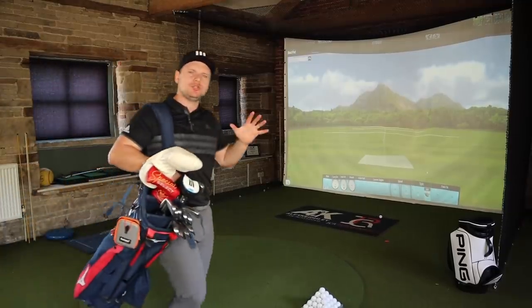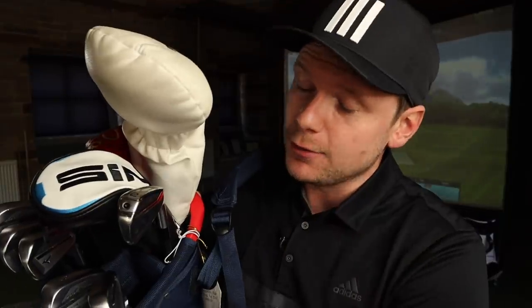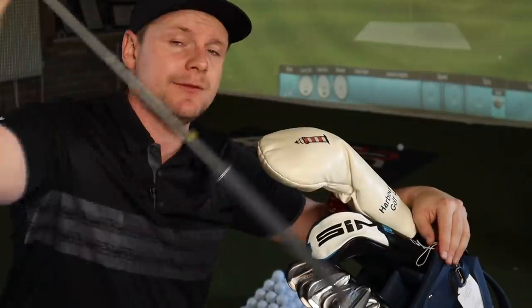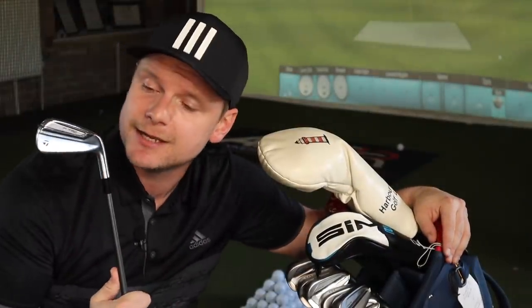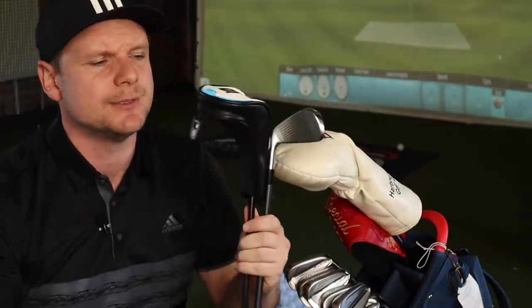The 2021 golf season is due to start imminently and there's a few decisions I need to make as to what goes and what stays. One of the biggest decisions is do I stick with the trusty TaylorMade P790 UDI or do I put in a hybrid for 2021? Let's do it and let's do it now.